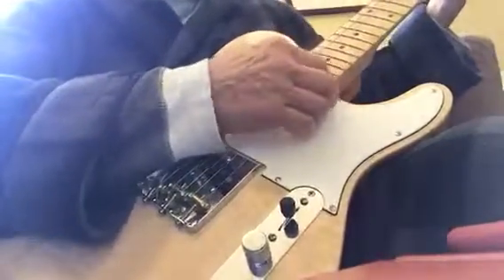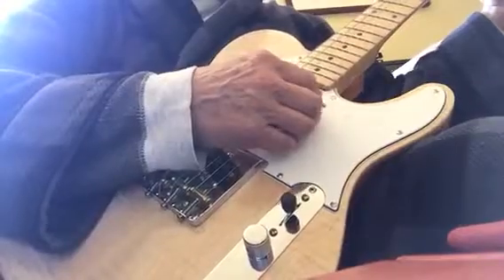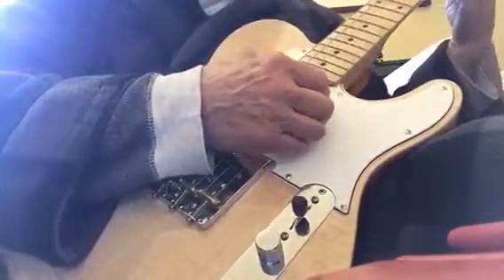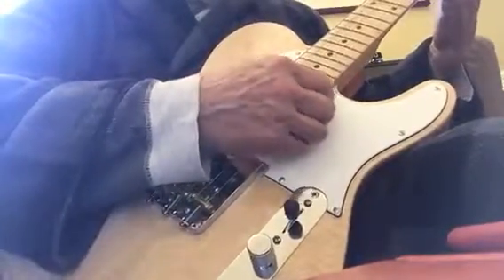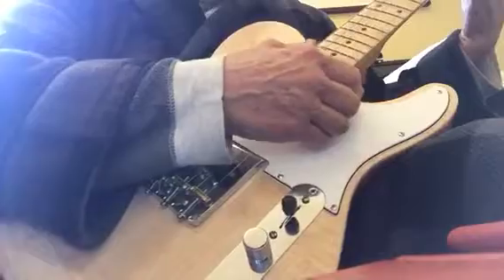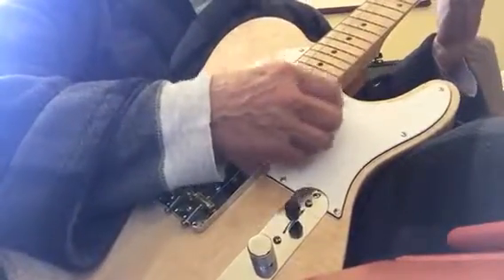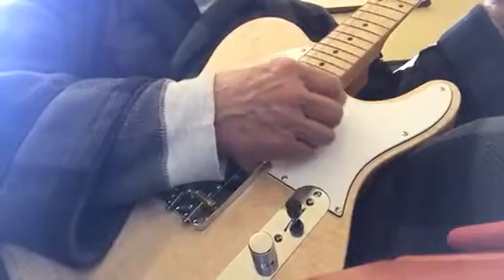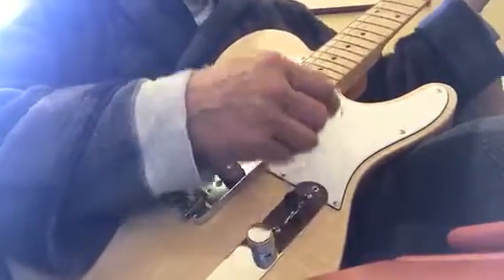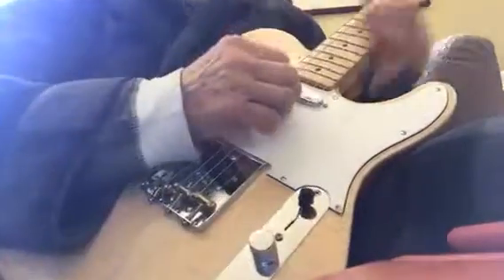And here is both of them. Here are a few chords for you. And the neck pickup.